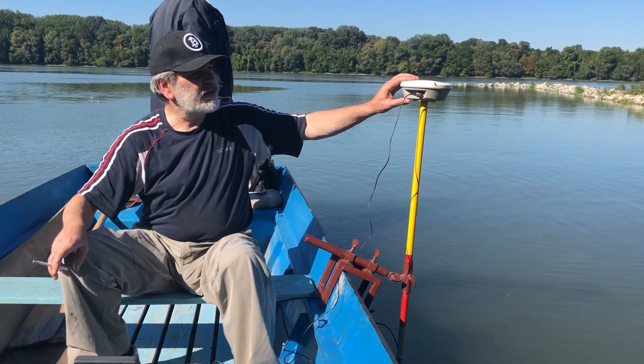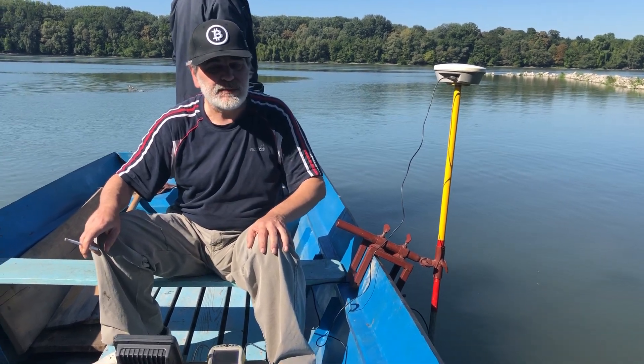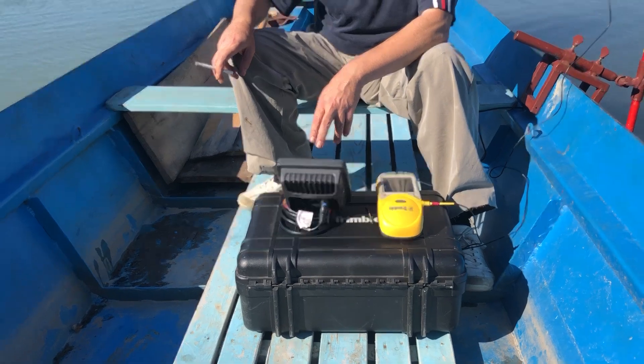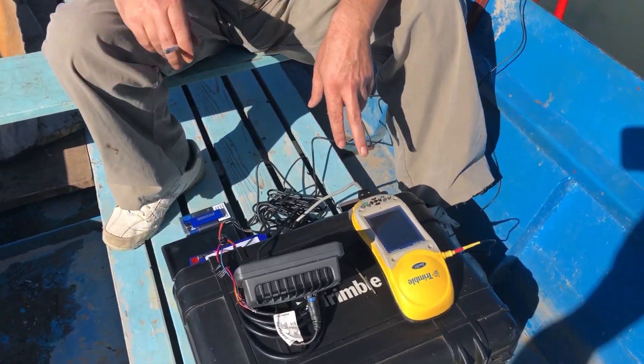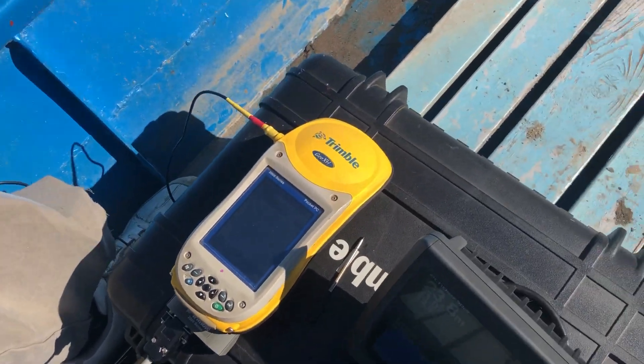This is a satellite antenna, hyper size. It's up to five centimeters position. This is GPS, it's connected with a sonar device. So it's sending every second a signal to sonar to measure the tip.